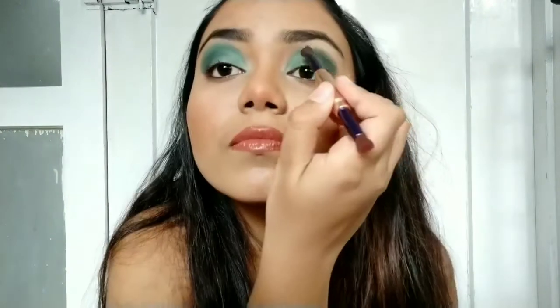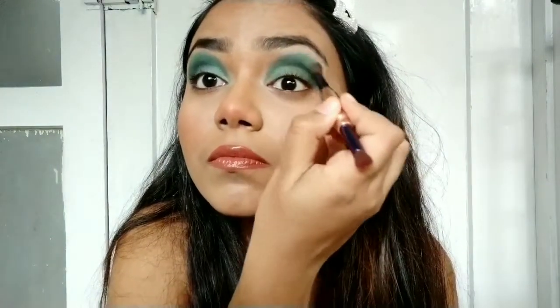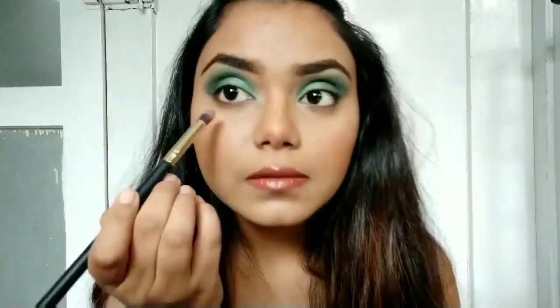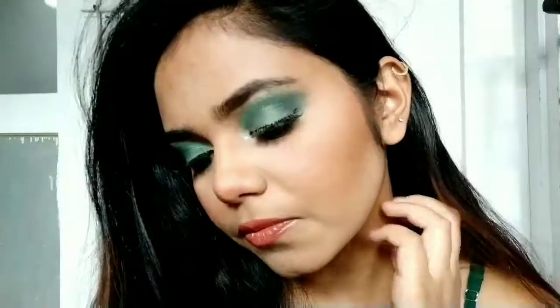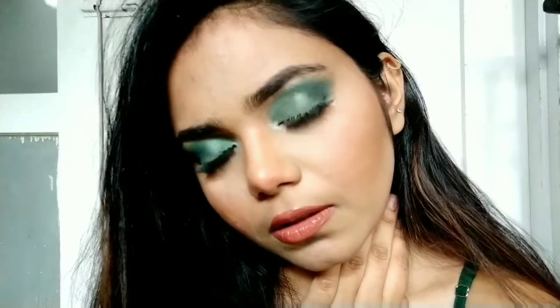Now that the base is ready, let's blend everything together. I'm using a bright green shade from the Nika Ke palette and blending up my crease. My crease is quite high because my bones are very prominent, so just blend, blend, blend. Taking the same green shade with a pencil brush, I'm going to smoke out my lower lash line — just a little bit. Then using a turquoise kajal to line my waterline. Apply lashes or mascara as you like, and the look is complete. It's so smoky and glam — it will look good on any outfit: ethnic, dresses, gowns, anything.